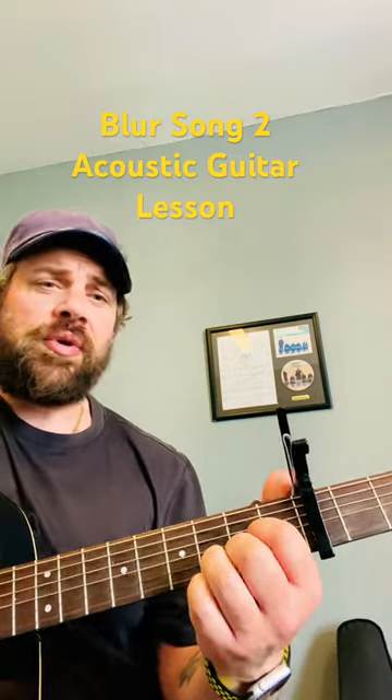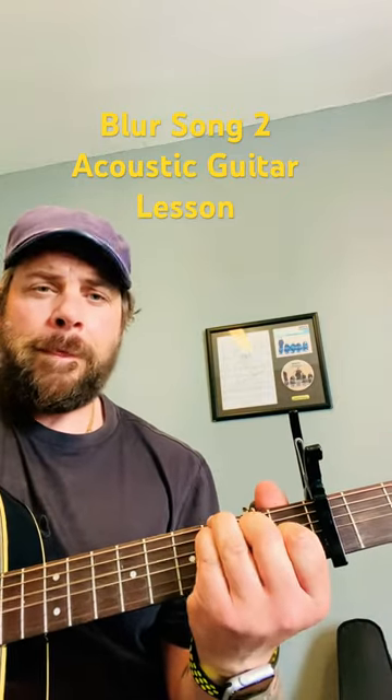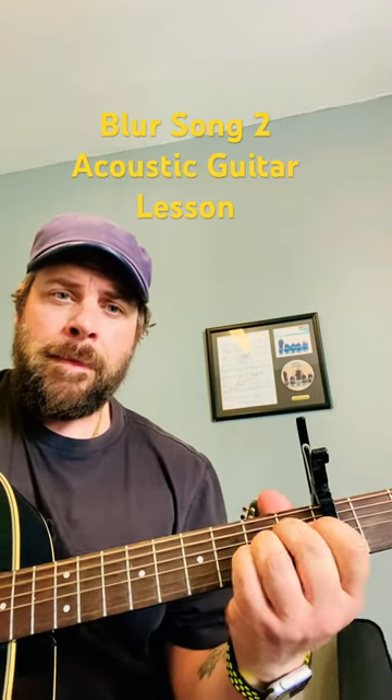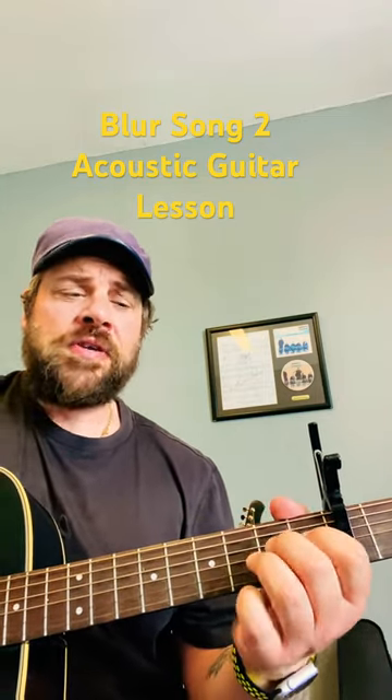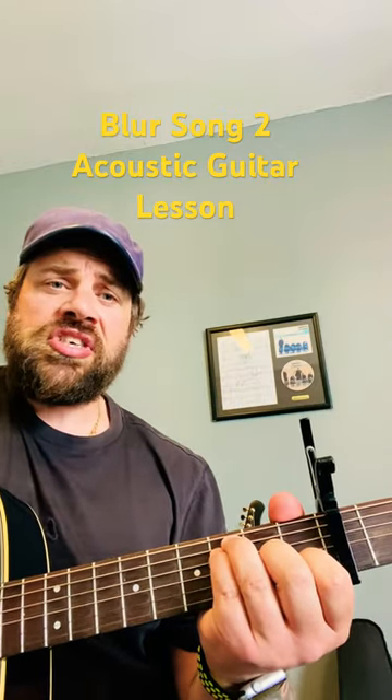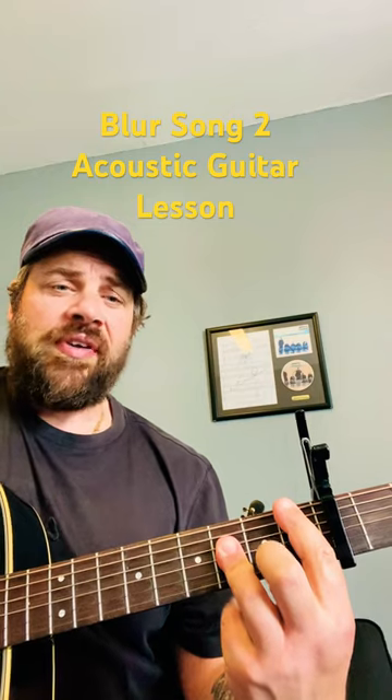So if you hear that in context, here's what we've got. And there's a bit in the chorus where we're going to go from a D to the F major seven to a B flat.